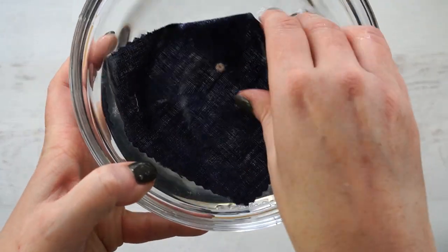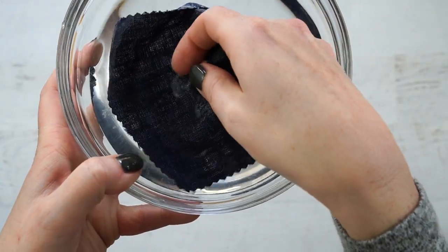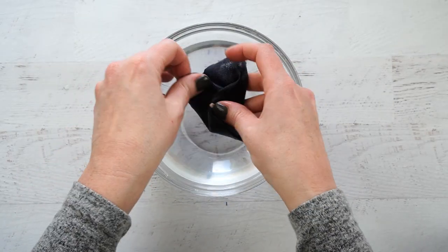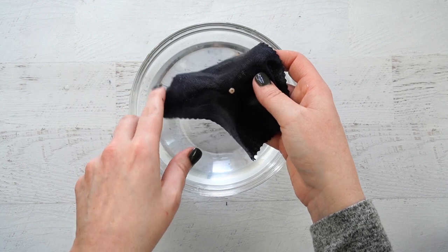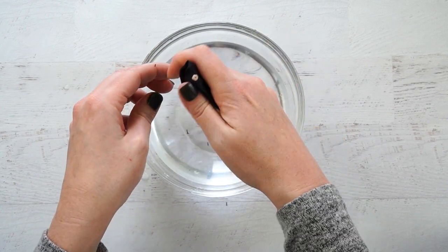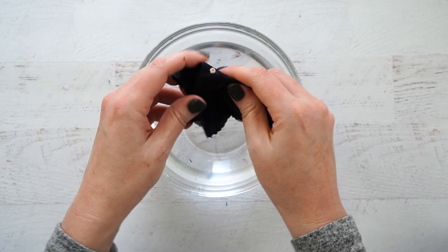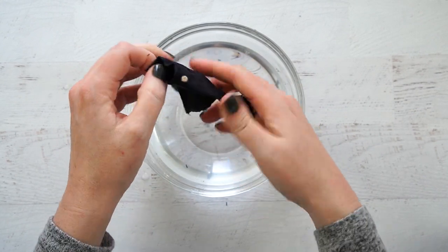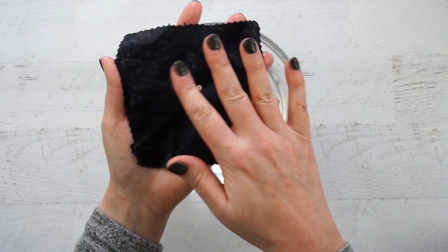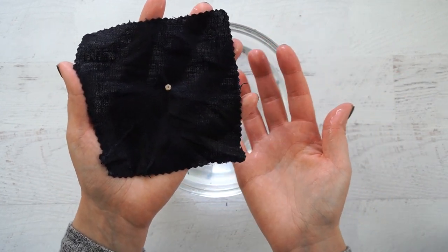You can see it's already disappearing. Once you've gotten it good and soaked and all of the Fabri-Solvy looks like it's disappeared, you can squeeze out the ends of the fabric a little bit, especially if you have a lot of extra. Just be careful with your design.